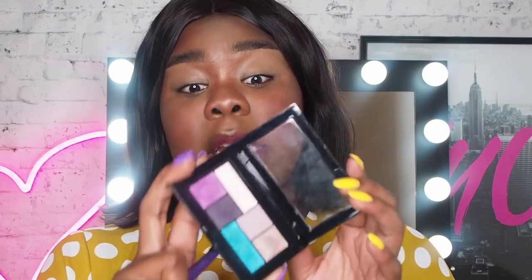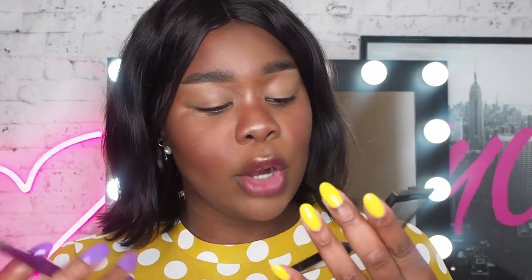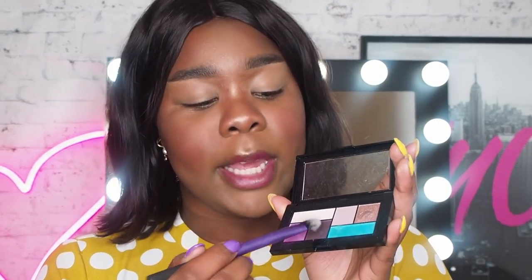Now Rowie did use the City Mini Palette in Graffiti Pops — I'm going to do the exact same thing. She started off with that really deep eggplant shade and buffed that into her crease, and then she brought in the purple shade and buffed that into her crease as well.